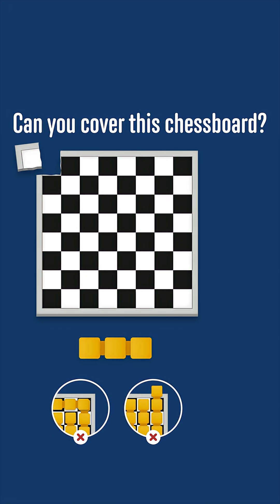This chessboard is defective because its top left square has been removed to leave a shape like this. Is it possible to cover this board with 3x1 tiles? The tiles can't overlap or go outside of the board.